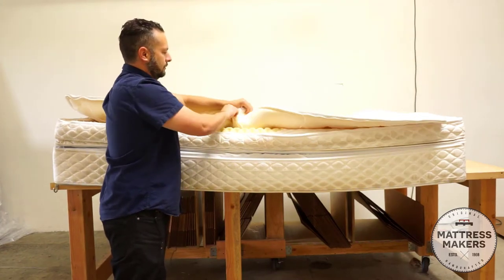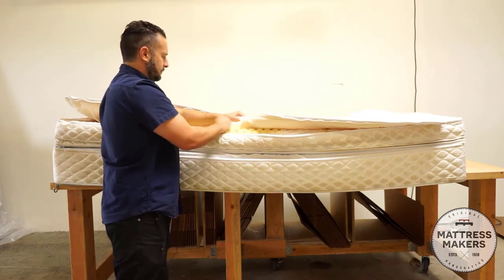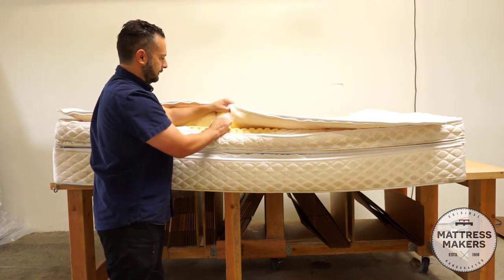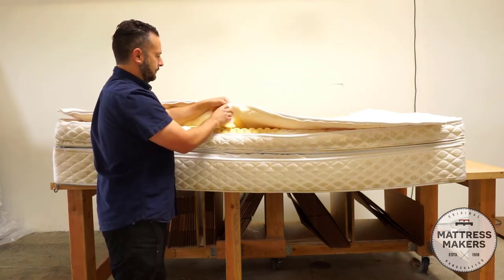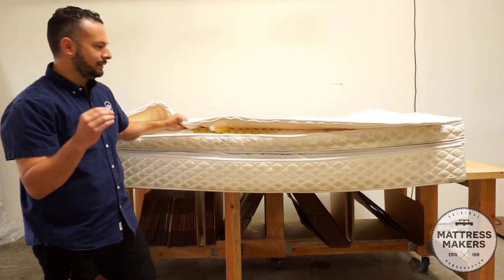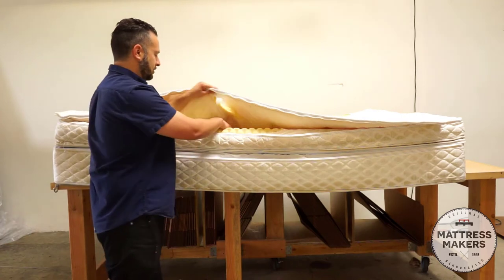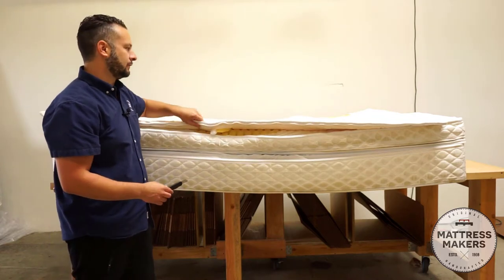Now looking at the cover, there's foam and then fire retardant fiber inside of it — it adds some plushness with a poly-type feel. That's in the cover and it gives it additional padding, probably adding about a total of half an inch. It's a damask cover, so it's not a stretch cover — it's a nice cover.